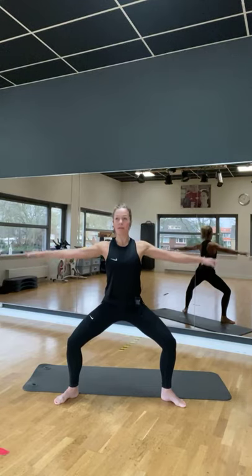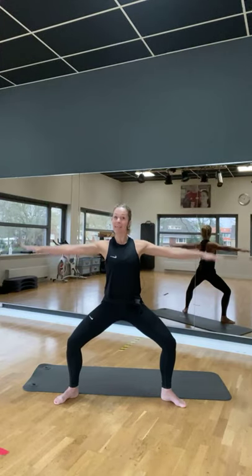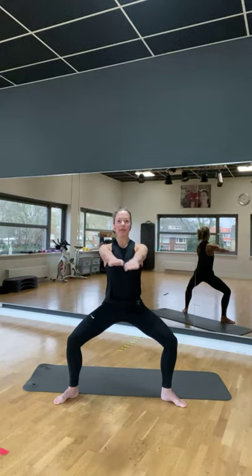Vier, drie, twee. Ietsjes dieper zakken. Neem je armen naar voren. En open. Voor en open. Ja, keep maar in. Je gaat nu een beetje voelen in die benen.